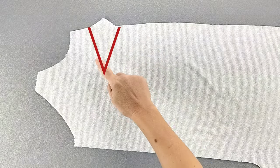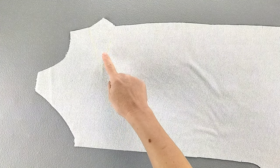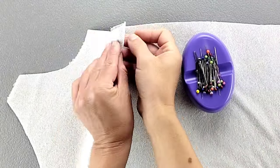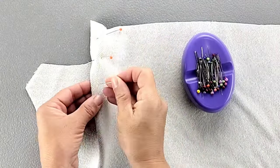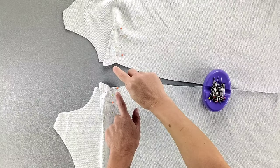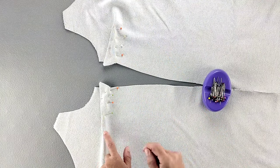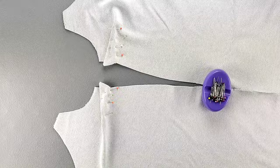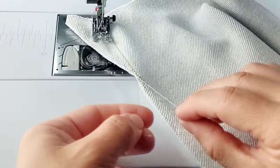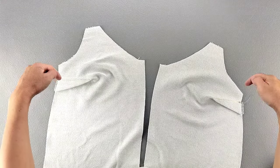I've transferred my dart lines onto the wrong side of the fabric for my front piece. Now I'm ready to pin it in place. I'm going to fold the dart in half and pin through one dart leg and out the other. Do this for both front pieces. Then take these pieces to the sewing machine and sew from the outer edge to the point, leaving thread tails at each point so you can tie them in knots. Then press your darts downward.